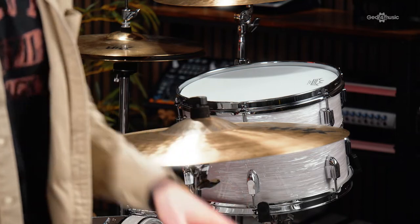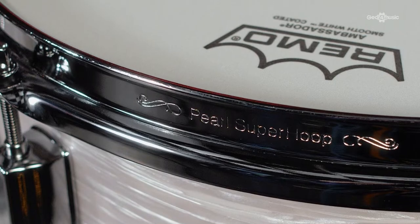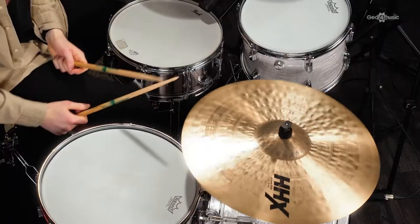In comparison, the President features a rounded 45-degree bearing edge. A sharper 45-degree angle helps with projection, attack, and volume, giving the Pearl an advantage in cutting over competing frequencies and volumes. The rounding of the edge adds a more subtle approach to dampening than the Gretsch, while still keeping the tone balanced and resonant.